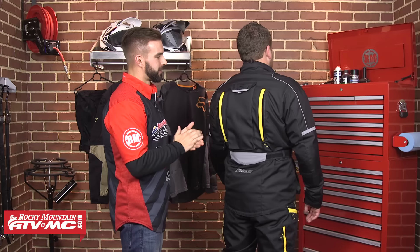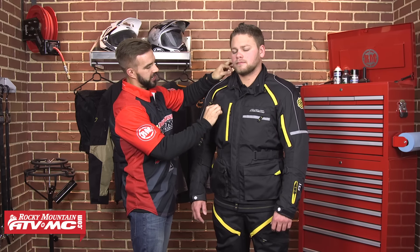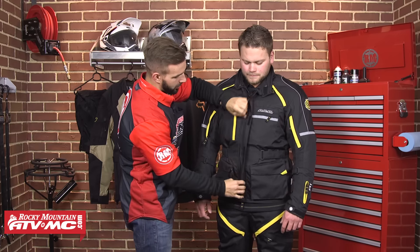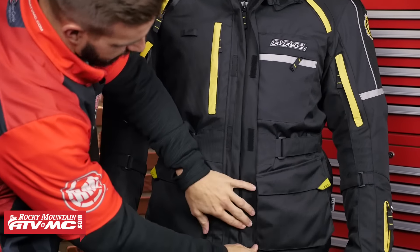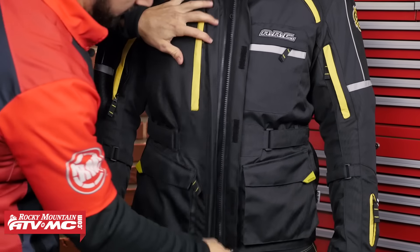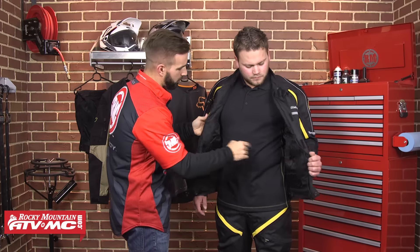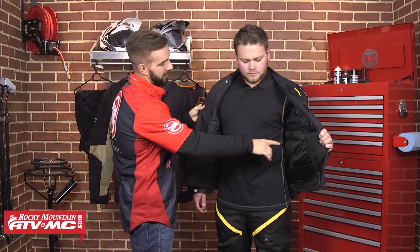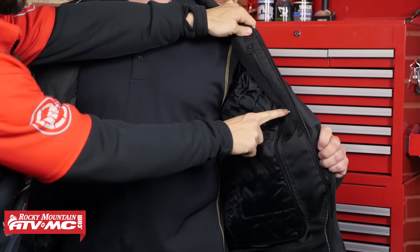On the front, right here you're going to have two loops — one on the shoulder, one on the chest — to route your sip tube from your hydration bladder. Now we're going to open this bad boy up and see what's going on on the inside. There's a nice big storm flap with a snap down at the bottom. They've done a big beefy YKK zipper that comes all the way down. At this price level, you're getting a lot of functionality and amazing amounts of quality built in. On the inside, you're going to have two internal pockets — one on the liner and one up here on the shell of the jacket on the inside.